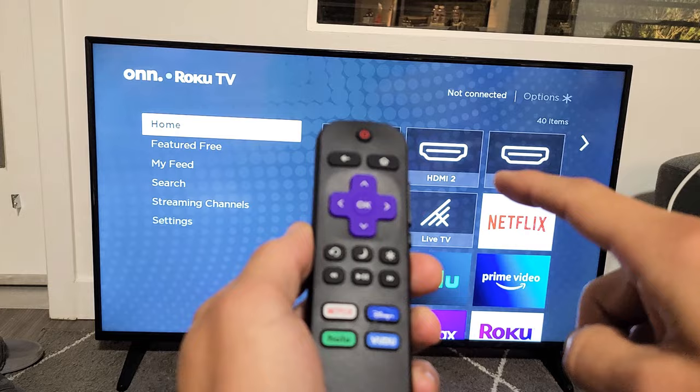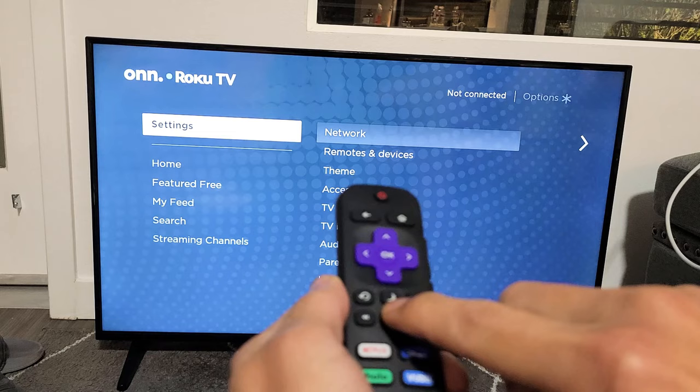We're going to do it together. Ready? Home button five times — one, two, three, four, five. Fast forward, play, rewind, play, fast forward.